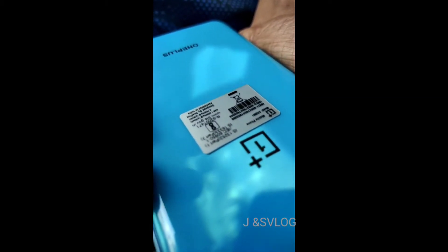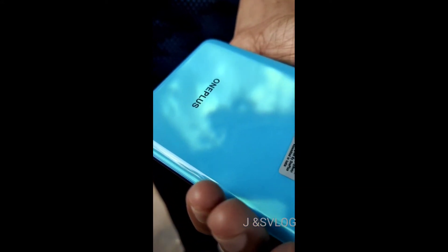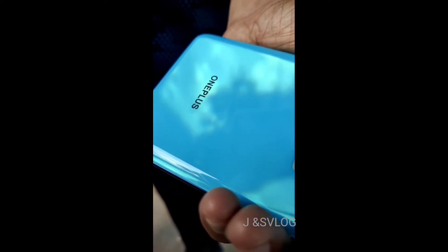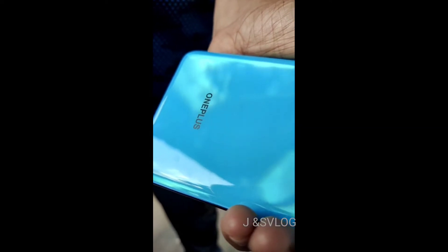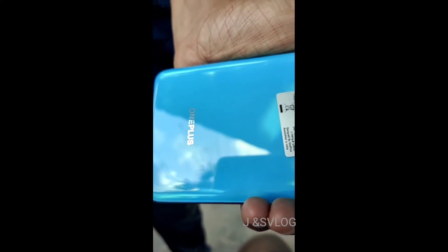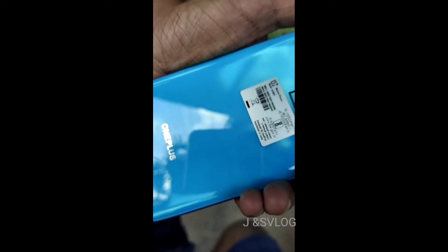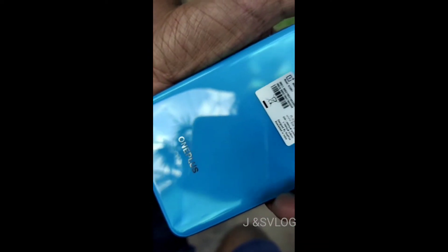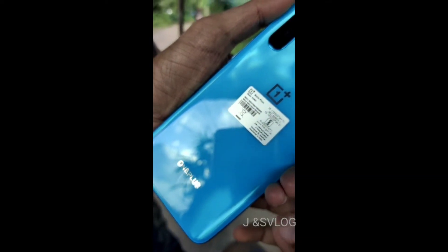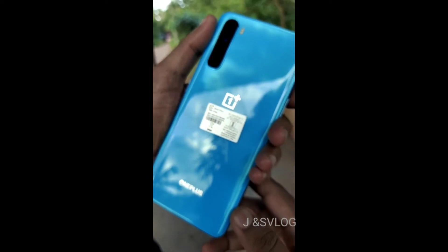In my opinion, the phone has a premium feel. This phone gives you a flagship phone experience.